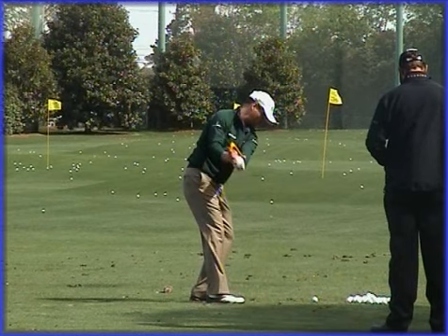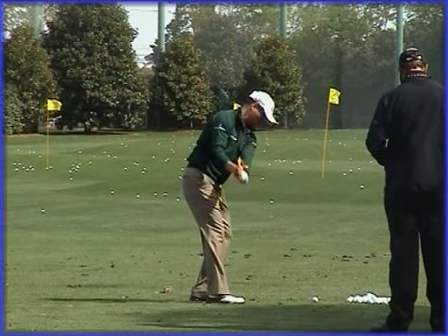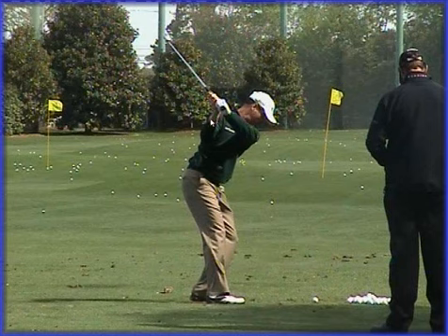The golf club is quite upright but he's keeping his hands very much in front of his body, so the centre point of the hands is in line with his sternum, which suggests that the arms are very much in front of the body. He's turned away and kept the arms nicely in front and wide. As he continues to take it to the top, he keeps that swing guide very much set on to the wrist with the arms very much in front of the body.